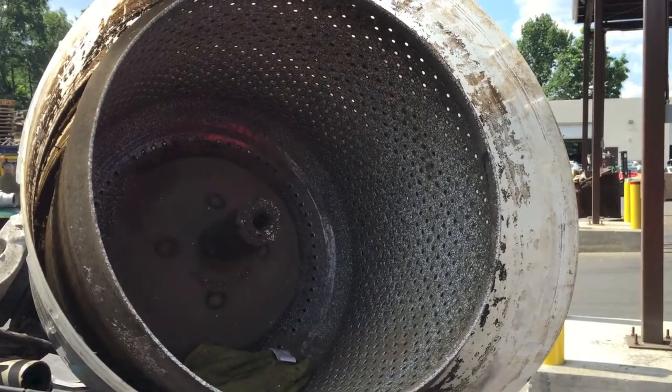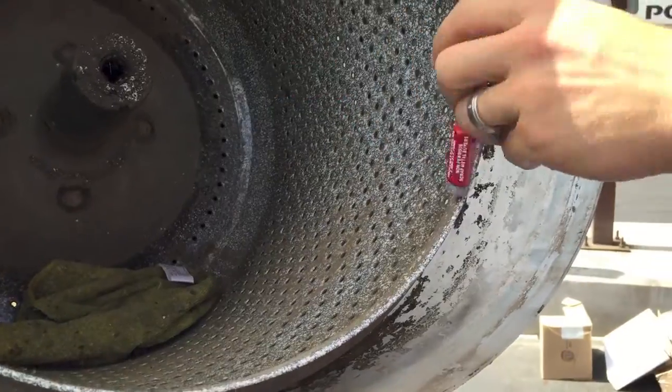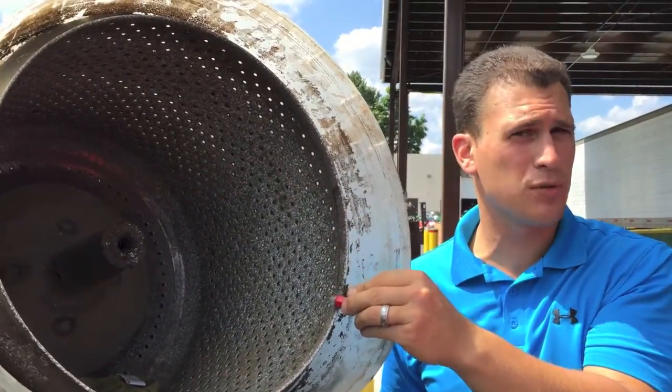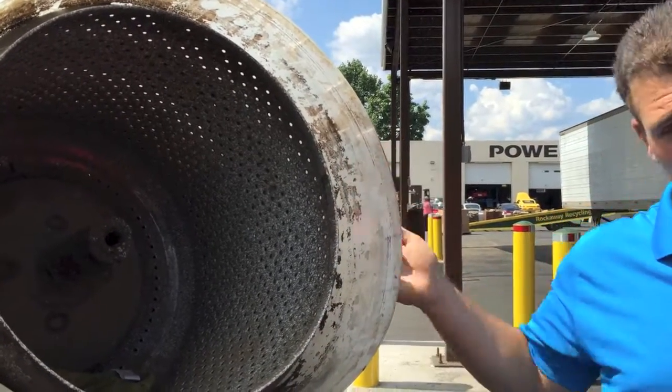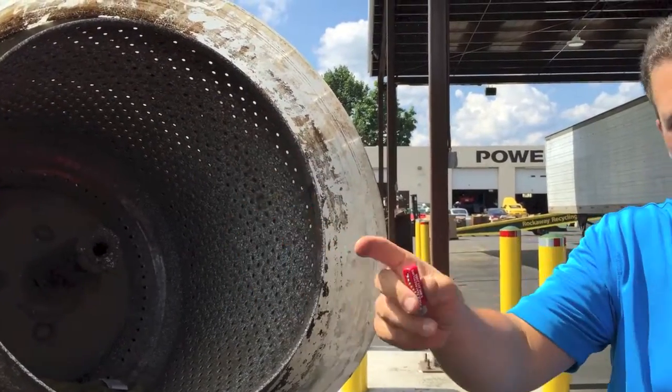Now this washer — the inside of it is steel, but often times when you take your magnet and hit it, these won't be steel. Often you're going to see them either be cast aluminum or non-magnetic stainless steel. Now you have plastic on the outside because the water is going to be going all around, and then all your clothes are going to be in here getting washed around.